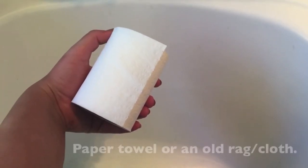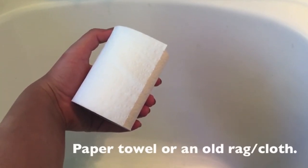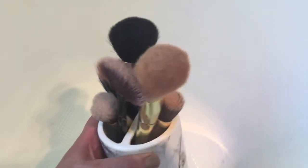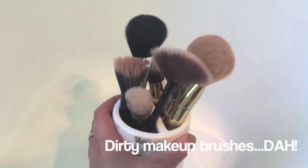After that you will need something to wash off the product onto. I've got paper towel, but then I use a cloth in the end. And of course you need your makeup brushes to clean.